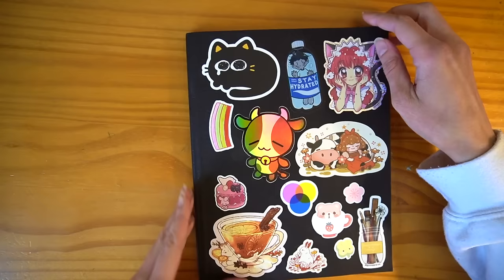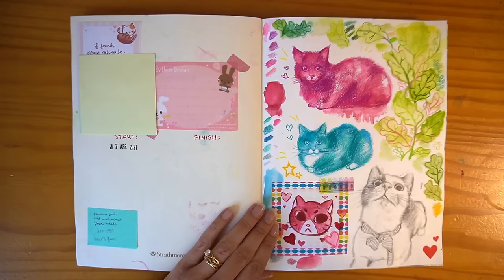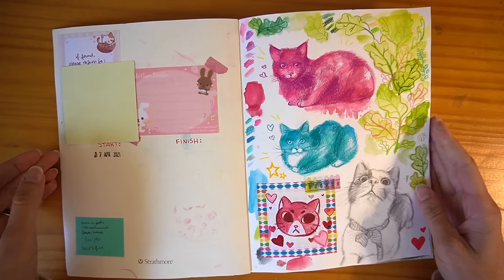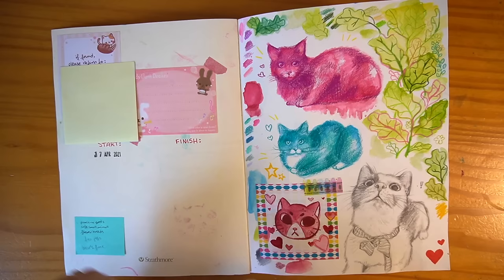So with all of my sketchbooks, I would always put an 'if found please return to' section, as if this book is actually going to leave my living space at all — because I don't take my sketchbooks out in public. I have designated out-and-about sketchbooks for that. So yeah, April 17th, 2021, this book was started, and I sort of customize the first page with things I wanted to practice and personal notes.